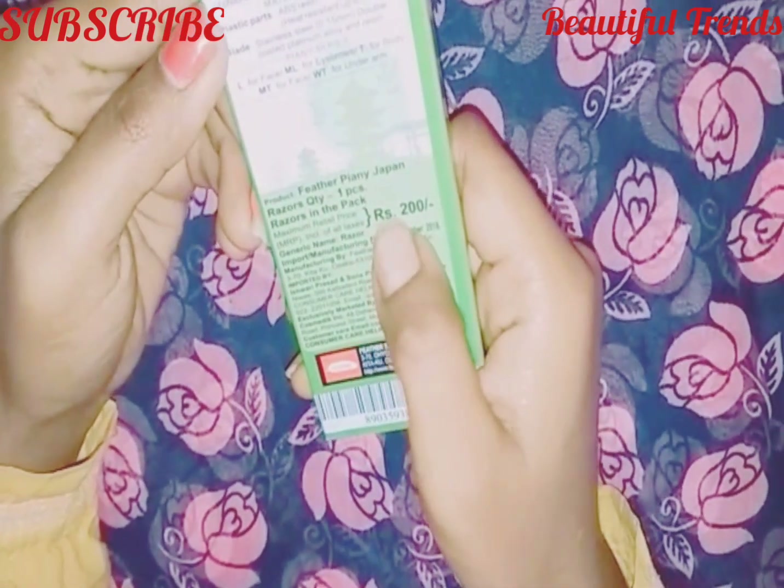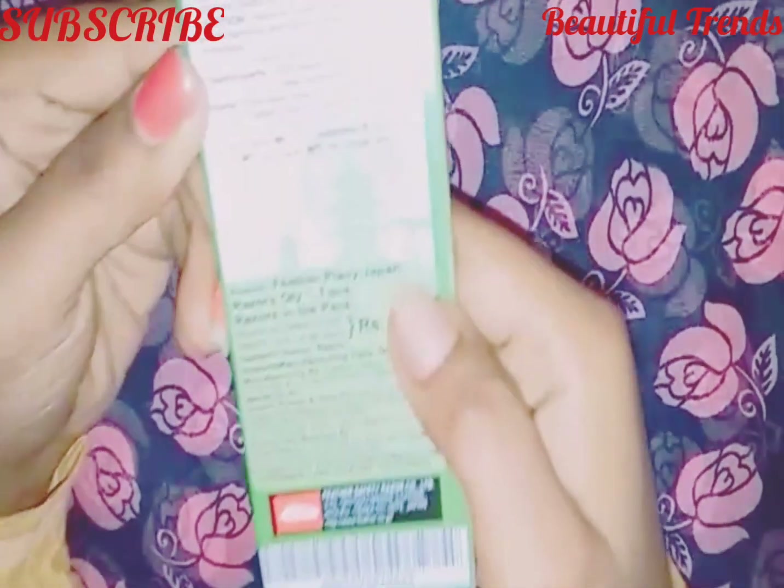Its price is 200 rupees, and I have purchased it for 100 rupees.